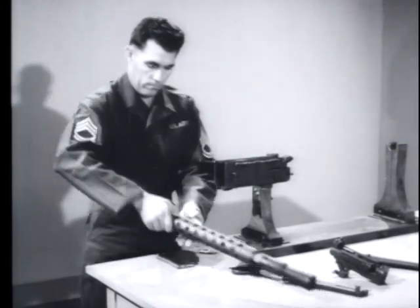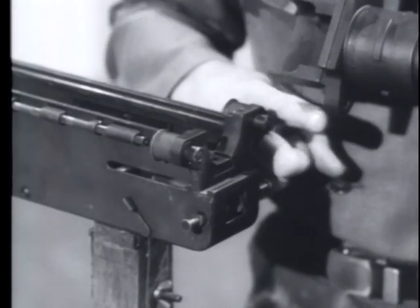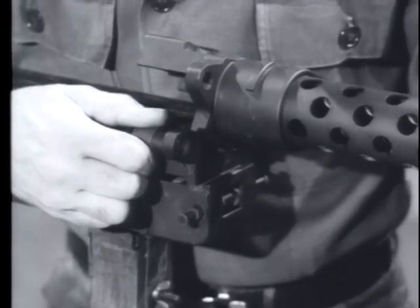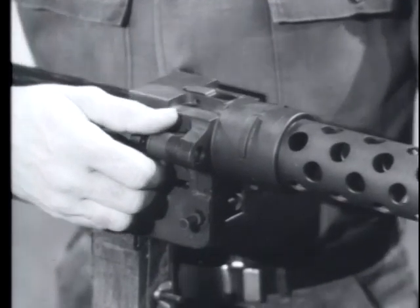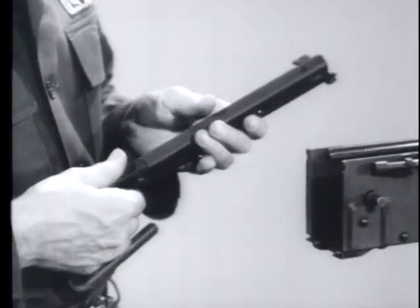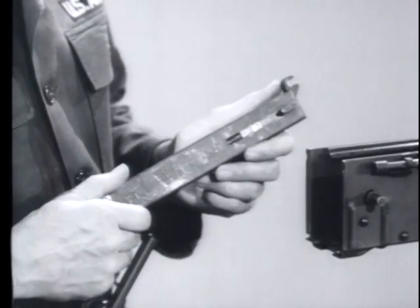Replace the mounting block on the receiver. Set one of the disconnectors in the hole on the mounting block. Pull back the other disconnector, rotate the mounting block into position and release the disconnector. Next, the charger. This assembly is so designed that with but a minor change, it can be mounted on either the right or left side of the receiver.